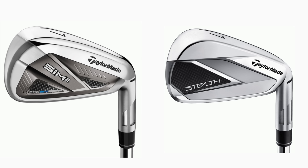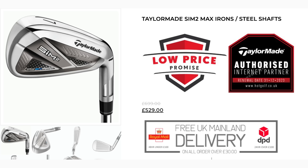Comparing to the Stealth irons, the Stealth has got a little more refined looks, but in terms of performance, my guess is SIM2 put head-to-head against Stealth — there's probably not a great deal to separate them. What Hot Golf do particularly well is bring brand new product, even though maybe a year or two old. These are a brand new set of irons for £519 — that's six irons working out at about 85 to 90 quid each, which to me is a no-brainer.